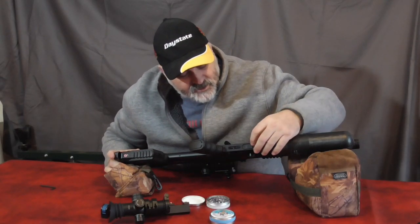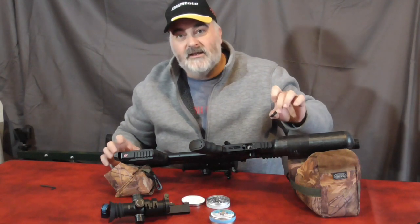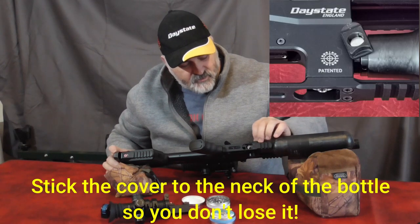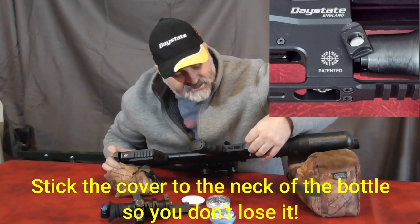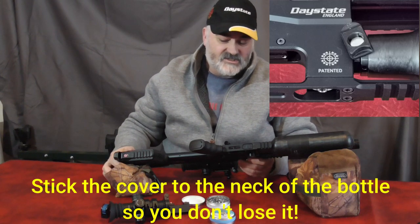While I've got the gun open, you can see underneath here — that's the cover for the fill port. Really nice little magnetic catch, locks in very firmly, so there shouldn't be any chance of losing that.